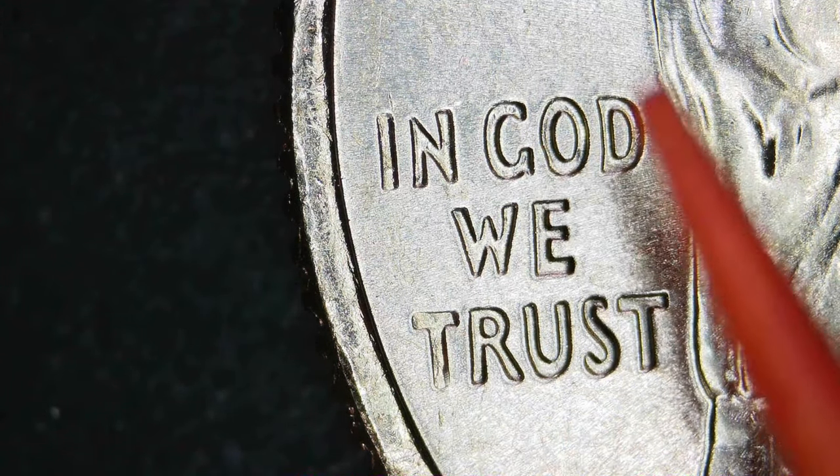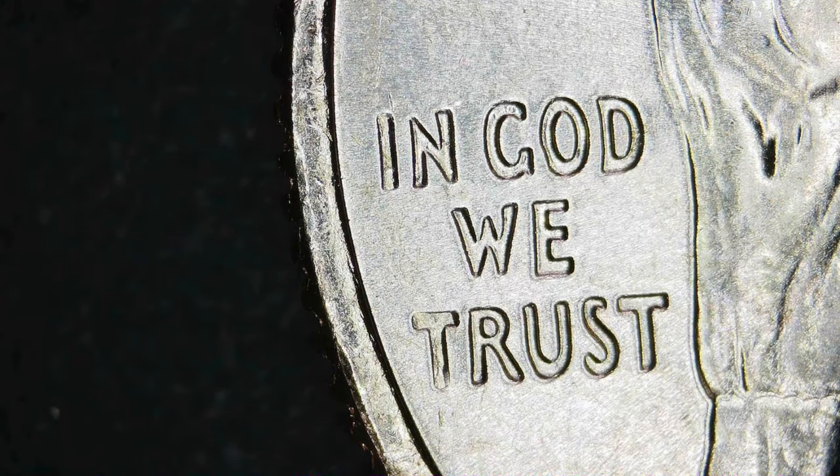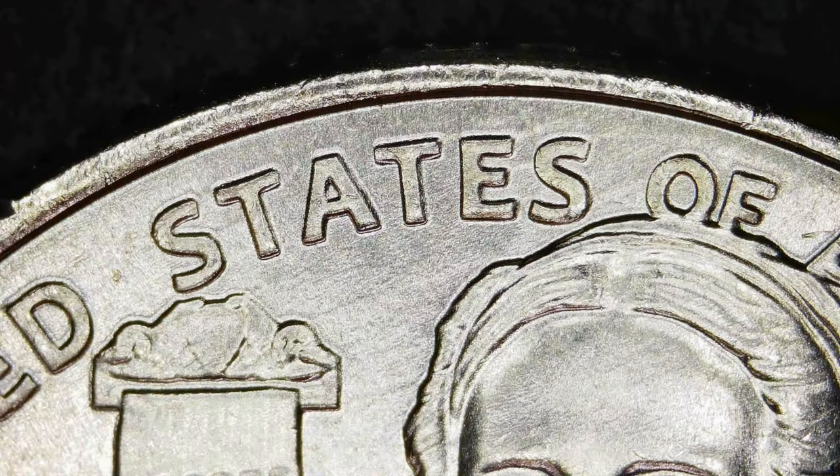Looks like there is some doubling, especially on the 'D' — you can see a little bit of an extra 'D'. 'In God We Trust' is doubled. We're just going to give a good look at the whole quarter here and check out everything. First we're going to check the reverse.